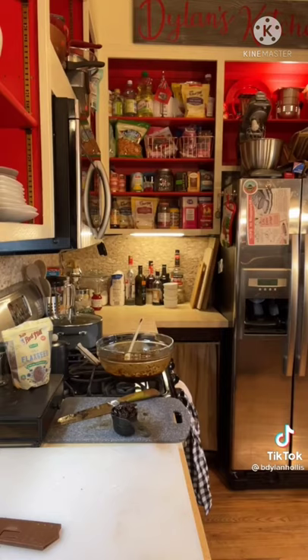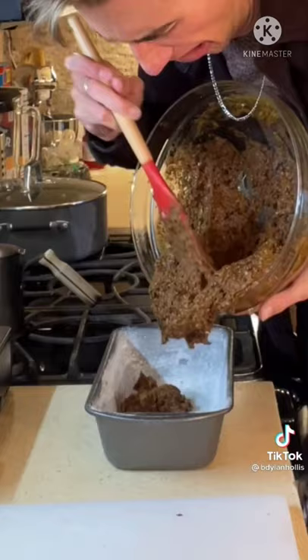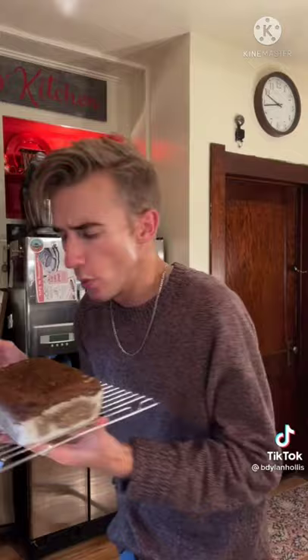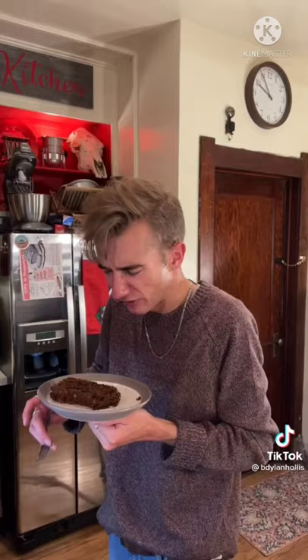Cup of whole wheat flour — have you no mercy? A teaspoon of baking soda. Get in, prunes! This is culinary terrorism! 350 for 40 minutes. When I tell you that this is a brick, I mean it. It is a piece of masonry. Tastes like a bookshelf — books included! That is bad.